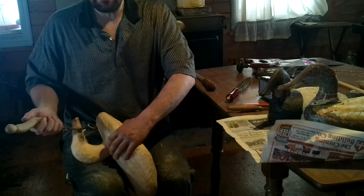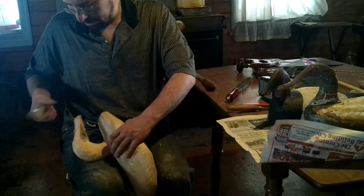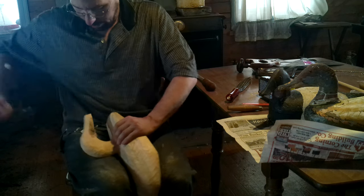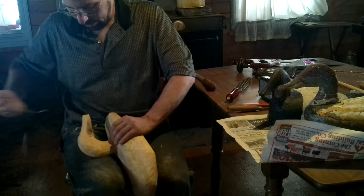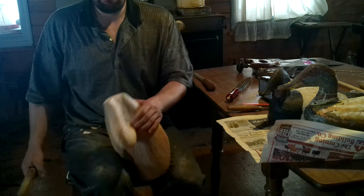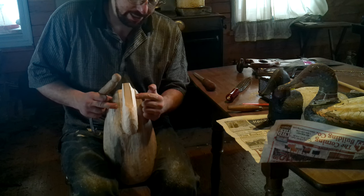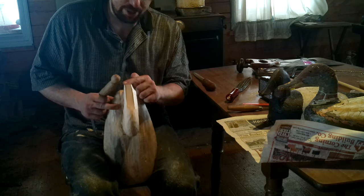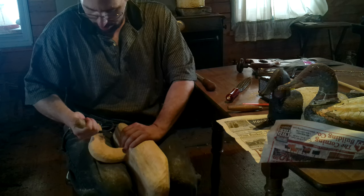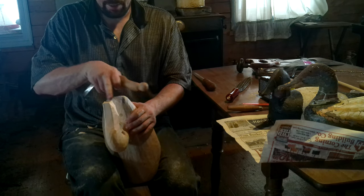The grain is diving on me there. So instead of coming here and splitting out, which could run all the way through my beak, I'll come to the tip and knock that off there. That provides a relief cut, so I can come back here, dive in and split — and I know it's going to hit that before it goes further into the beak. So that gives me my safety. See? It ran out here before it gets in.